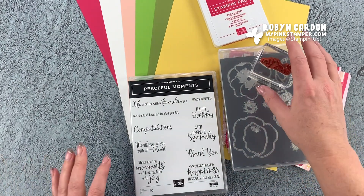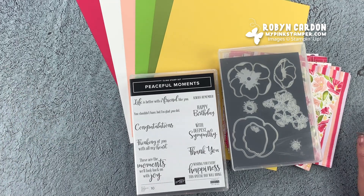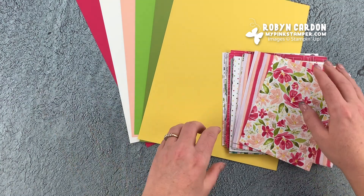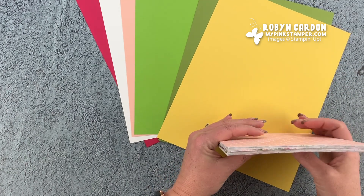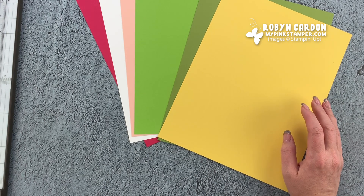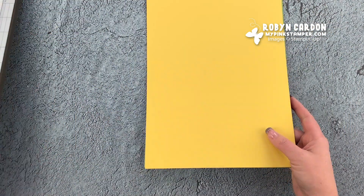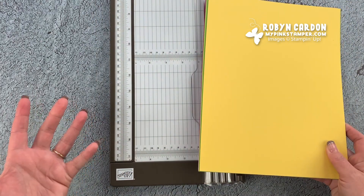I'm really wordy today, I apologize. I think I already said I'm Robin, but nice to meet you if you're new to my channel. I hope you have fun here. If you haven't subscribed yet, I have a lot of free video tutorials to help you with your creativity. Don't forget to click the little notification bell so you're notified when I have a new video, which is typically two to three times every single week.